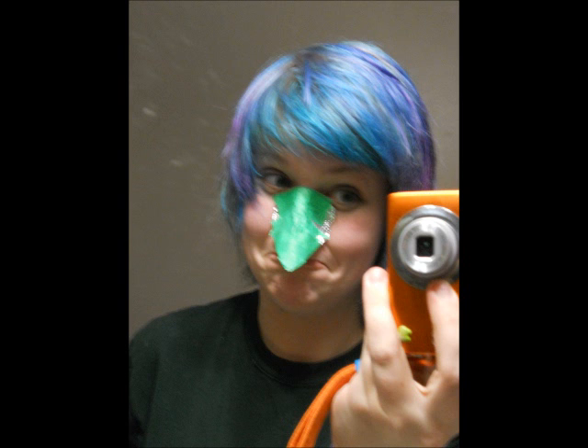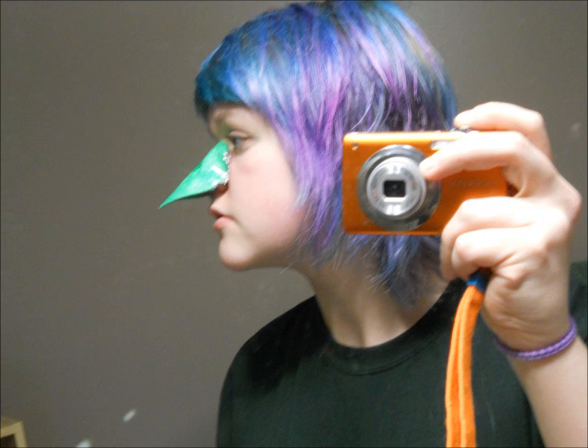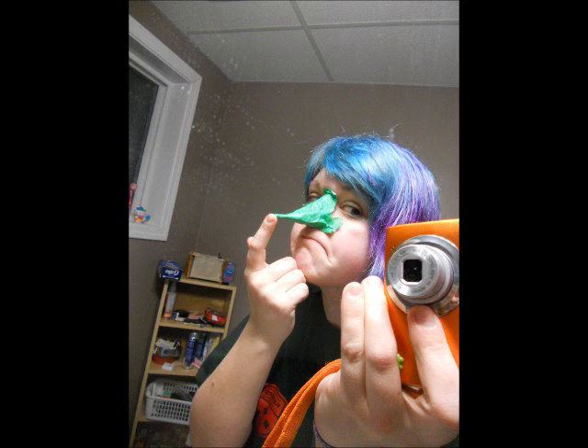Since Baby Tooth is kind of like a little hummingbird, I made a pointed nose. That was basically just out of folding aluminum for a while and then taping that over and shaping it to the bridge of my nose. This is what it looks like from the side — just make it as pointy as you want. I also added a bit more aluminum to make it longer because she is a hummingbird, but I didn't want to make it too long or it would be uncomfortable and awkward at the convention.